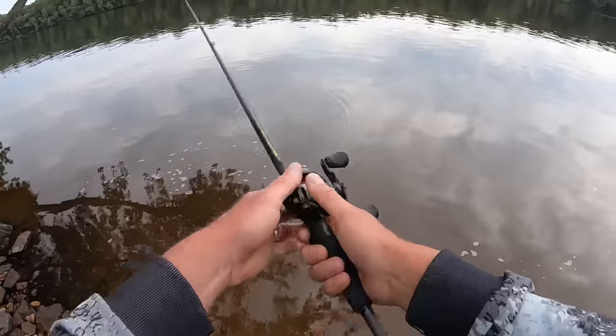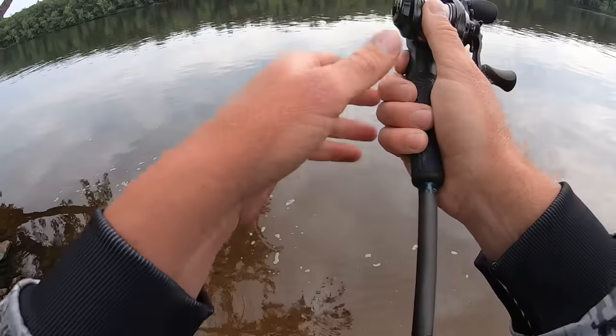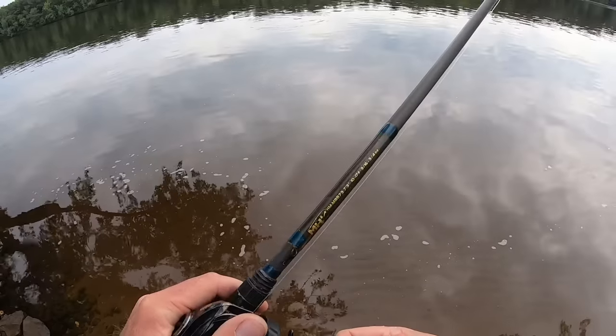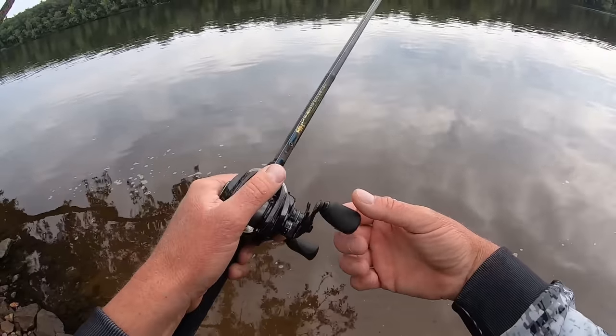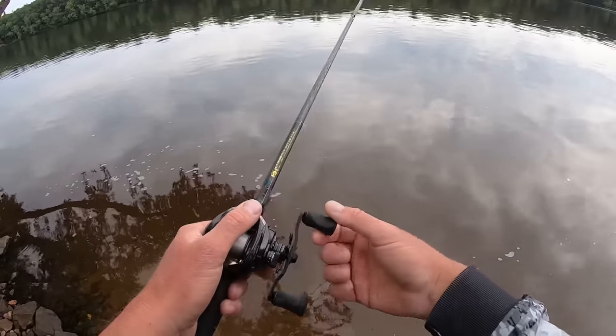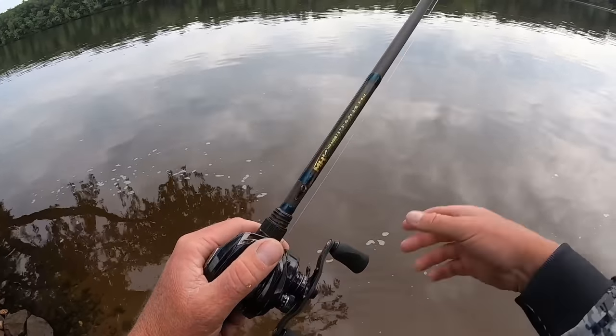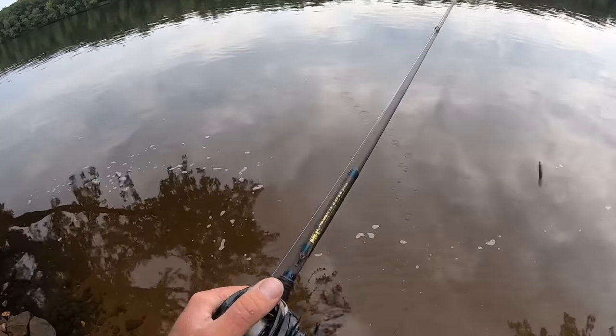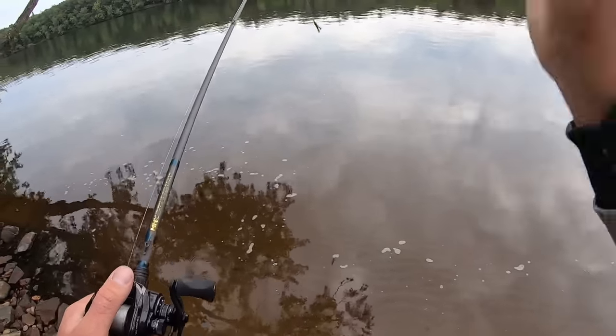The problem is most people will fish it like the way they fish a jig. They throw it out, let it hit the bottom, and then they just slowly drag it back to the boat. Make sure it has bottom contact. You will get a bite here and there doing that — I'm not going to say you won't — but you're missing out on a lot of bites.